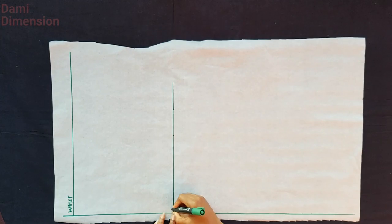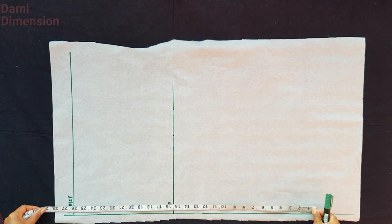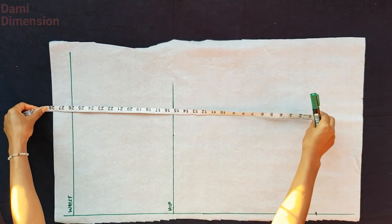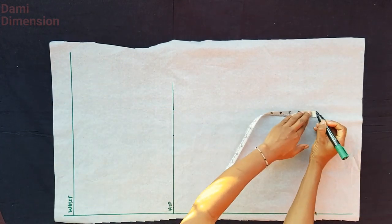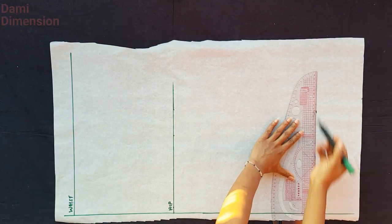The next thing I'm going to do is mark out my skirt length — that's from the waist to wherever you want your skirt to end. I want mine to be 26 inches, so I'm marking it and connecting it into a straight horizontal line. That's going to be my skirt length line, or the hemline.